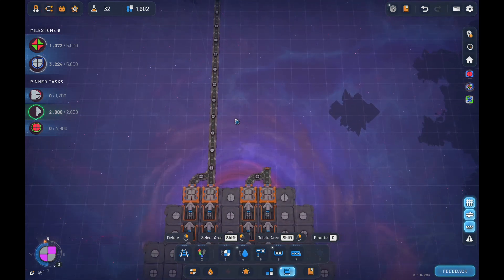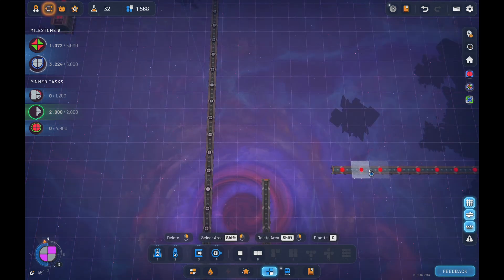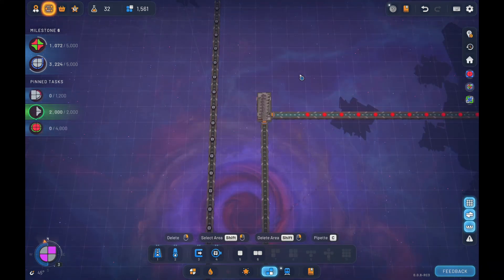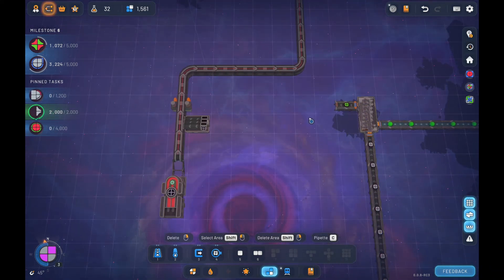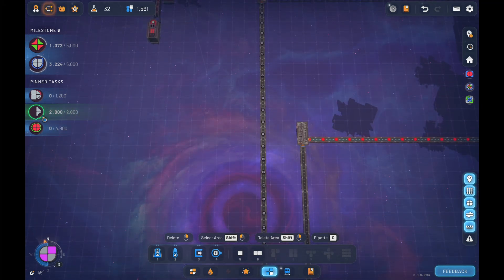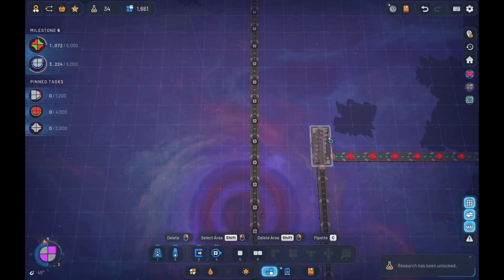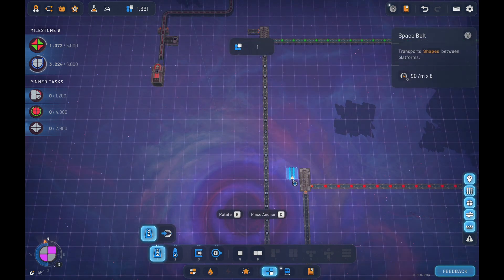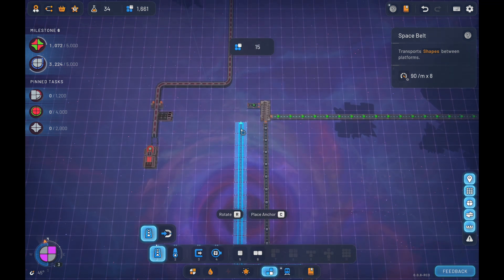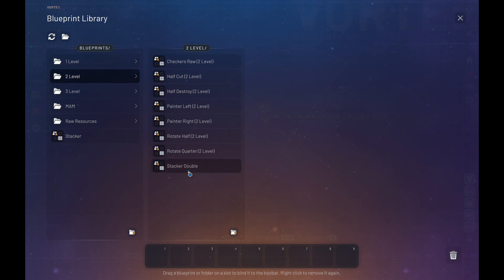I'm gonna bring up another batch of circles and bring these guys in and then I'm just gonna copy this and plunk it down here. So we've got a double layer of those coming in.